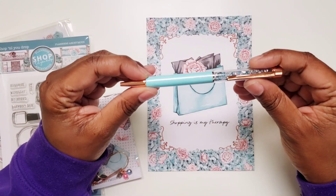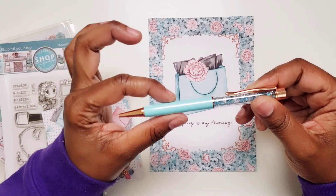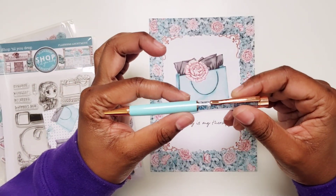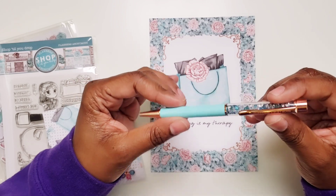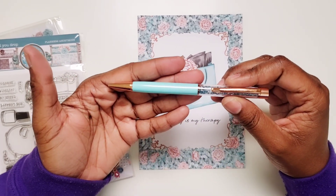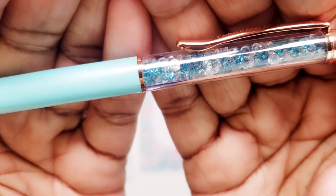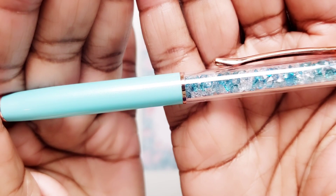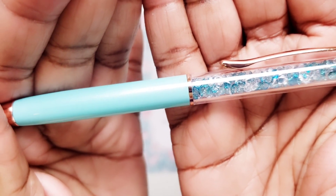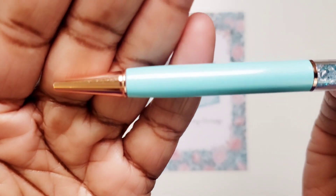And here is the pen for this kit. It has this pearlescent teal blue barrel with, I believe, rose gold accents. And then you can see the crystals in there — the blues and the clear crystals. And of course it says Planners Anonymous on it. Very pretty.